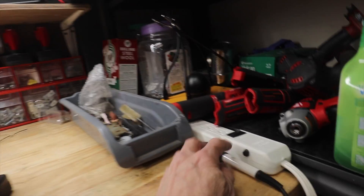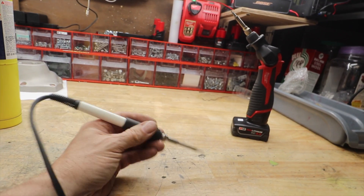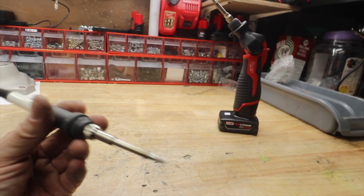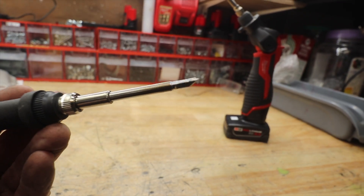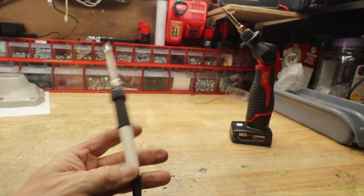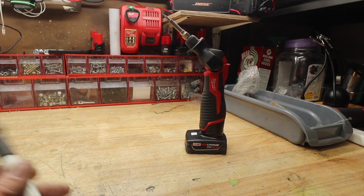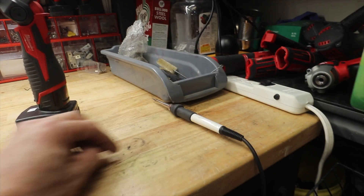I've been wanting one of these little guys forever. It's really light in the hand and it's got a nice tiny tip on it. The problem is most of these are AC, and I really love the portability of the DC soldering gun. So that seems to be a problem.